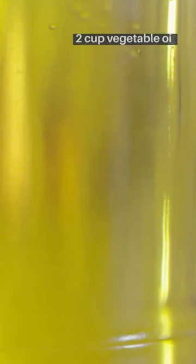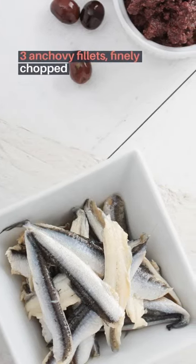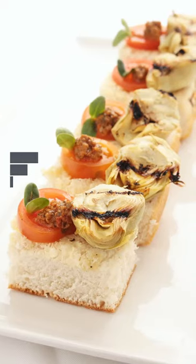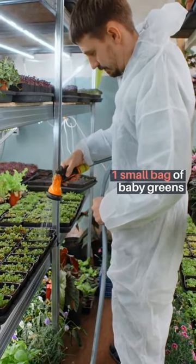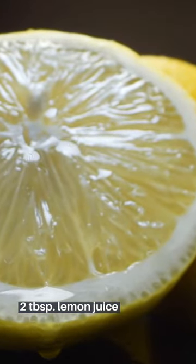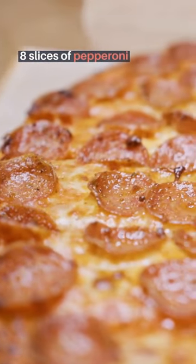Half a cup vegetable oil, three anchovy fillets finely chopped, one can of tuna drained and mashed, one six-ounce jar marinated artichoke hearts drained and cut up, one small bag of baby greens, two tablespoons lemon juice, tomatoes cut into eight slices each, eight slices of pepperoni.